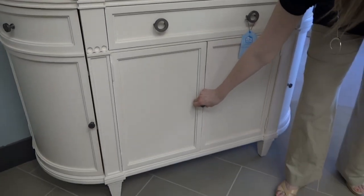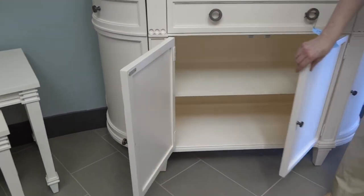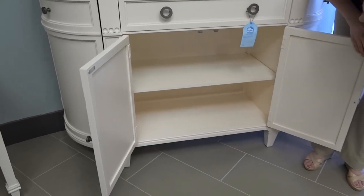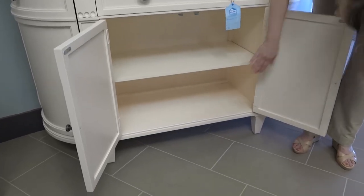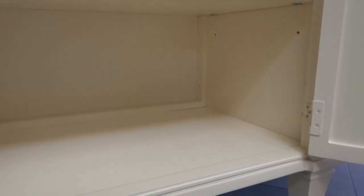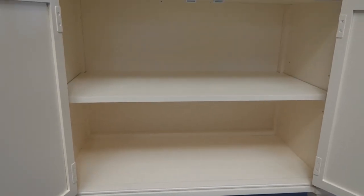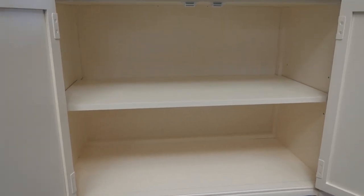Here in the storage below, these doors open up and we have one adjustable shelf — great for storing your china, your linens, any serving pieces that you might have. Everyone can always use a little extra storage in their home.